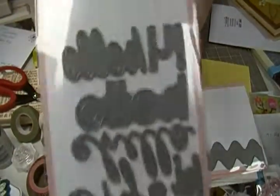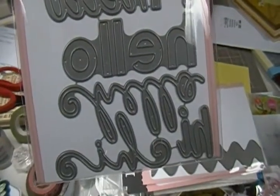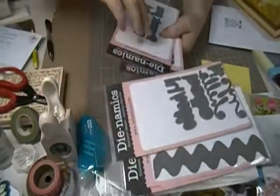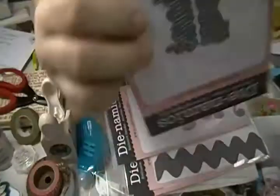And then I got the hi, hello, all those word dies. I've been seeing a lot of projects with that, so I was really happy to get that one. And then there's the thank you in two different fonts. Got that.